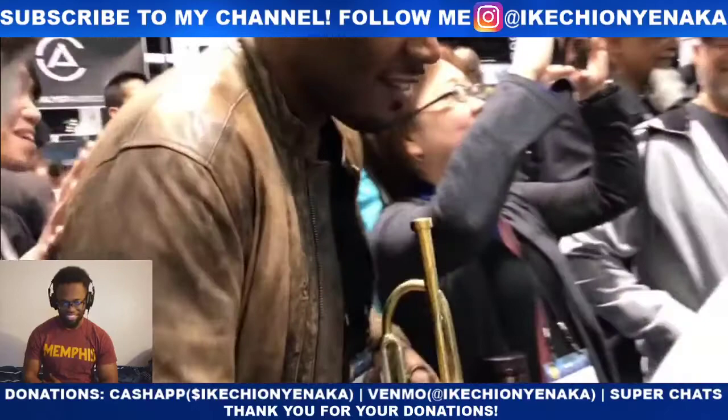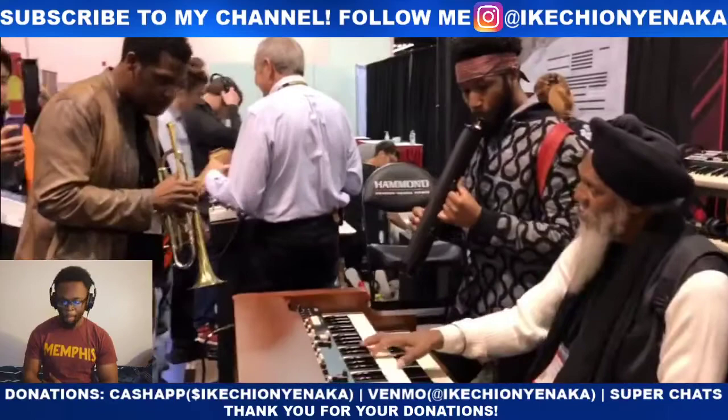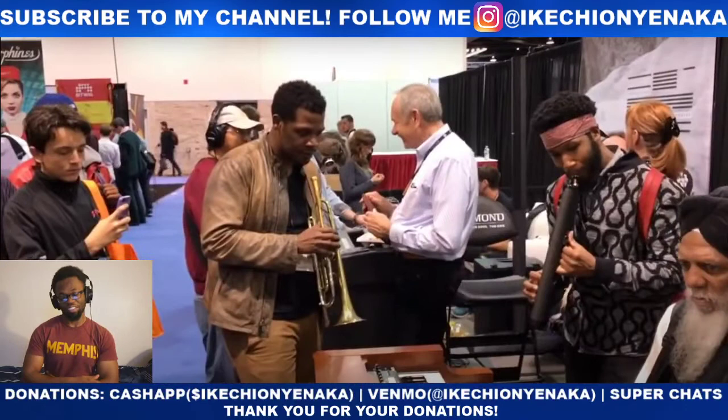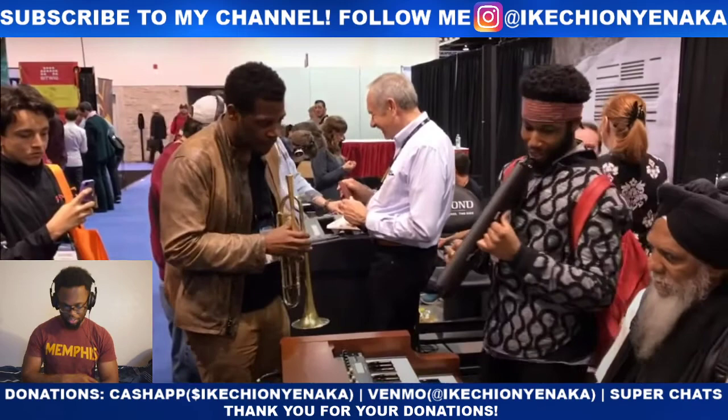That was one killer line, that was actually really nice. I do mess with this guy's bomber jacket — his jacket's tough, the fit's right, it all matches the trumpet too. Let me know the name of this musician inside the comments, because out of this whole video right now I only know Corey Henry.